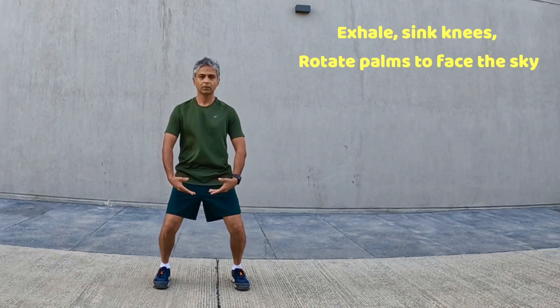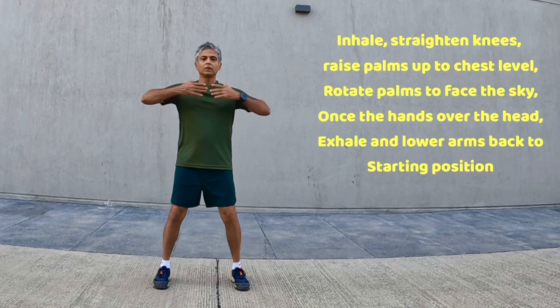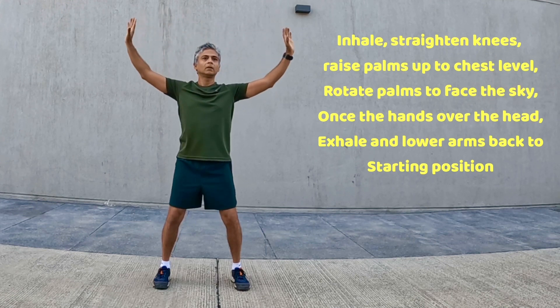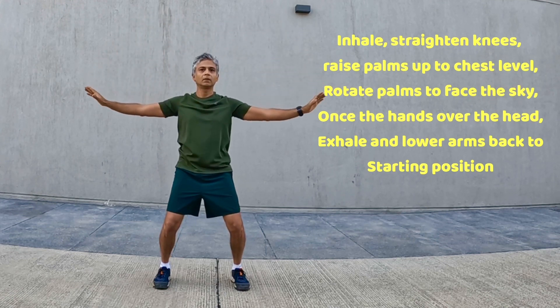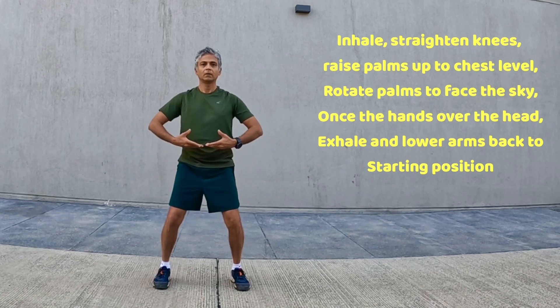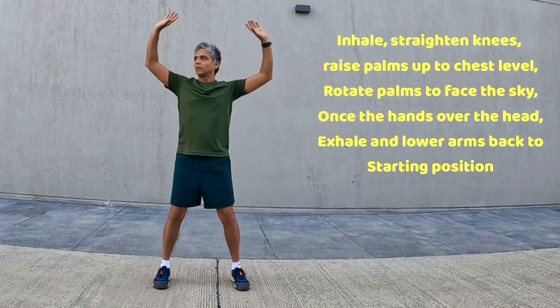Exhale and rotate palms to face the sky. Inhale, straighten knees, raise palms up to chest level, rotate palms to face the sky. Once the hands are over the head, exhale and lower arms back to starting position, arms facing the sky. Inhale, raise arms.